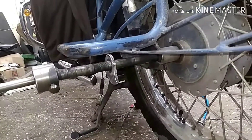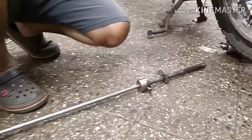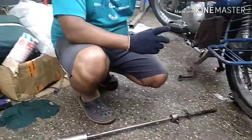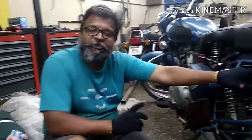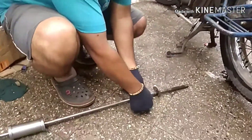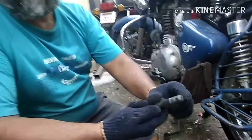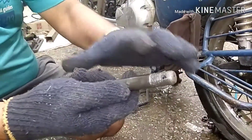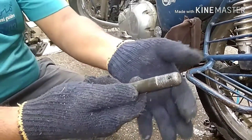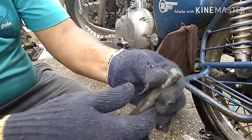This is basically to avoid thread damage, because sometimes people hammer on the axle from the other end which is the thread side. If you really want to do that, at least put the nut on first and then do the hammering, but the best approach is to use this kind of tool where you will have less damage. The threads are very much secured right now — no damage from the end — and the axle is perfectly out of the motorcycle.